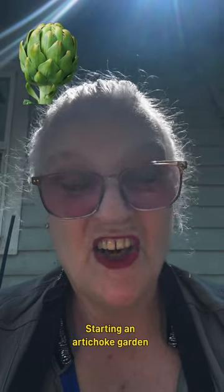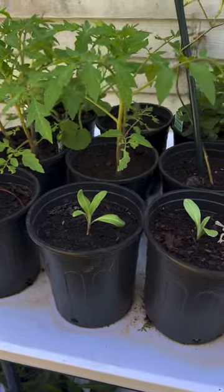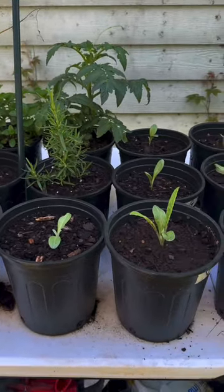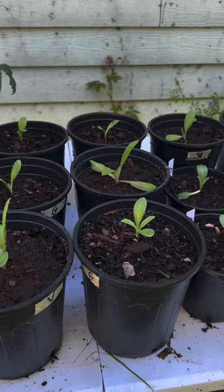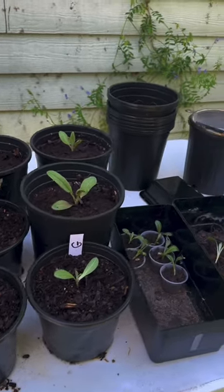Hi garden friends! This year I'm planting artichokes. I set up a grow table — it's just a folding table from Walmart. Here's a picture, and I've had them in the shade for a couple weeks and now I'm moving them out into the sun.